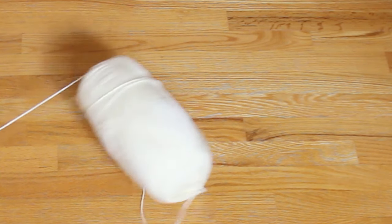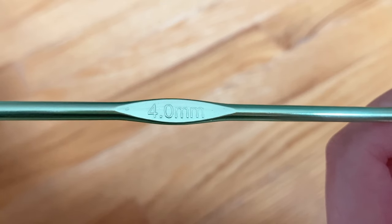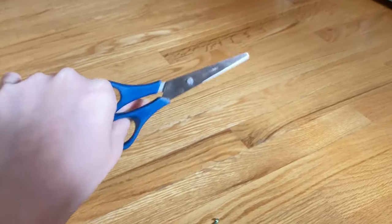I'm gonna be using a medium weight or weight 4 yarn, a 4 millimeter crochet hook, some scissors, and a darning needle.